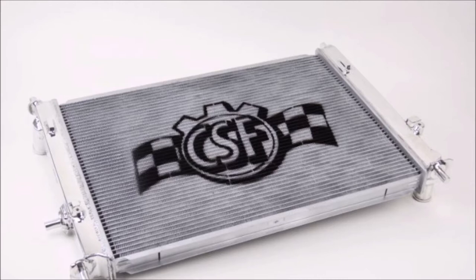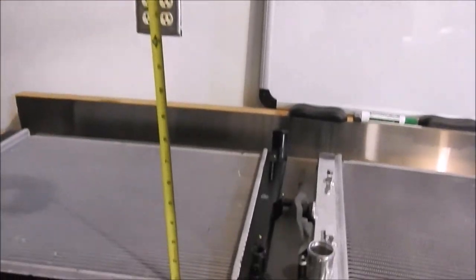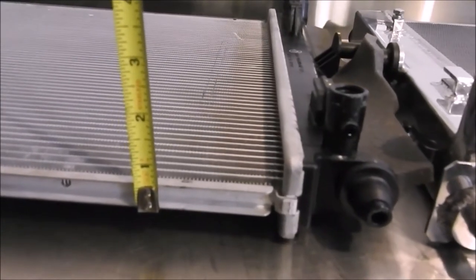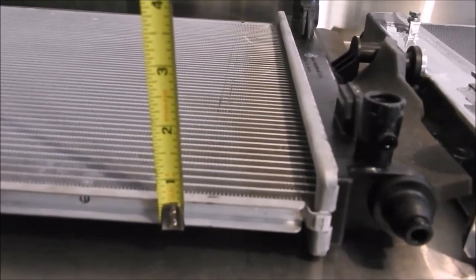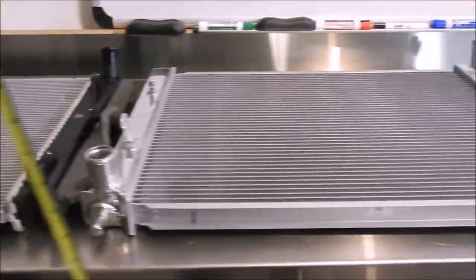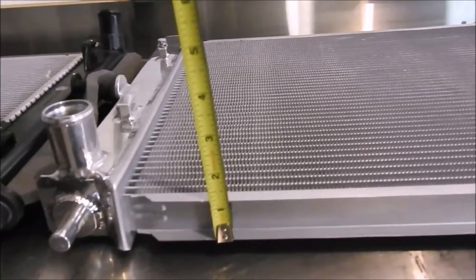This unit is a full aluminum piece, which is a nice upgrade over the plastic end tanks on the OEM unit. This unit also is just about double the thickness of the OEM unit, which is going to offer a significant increase in cooling. The unit's fitment overall was very good and it made it very easy to install.